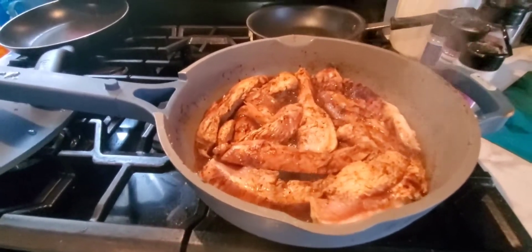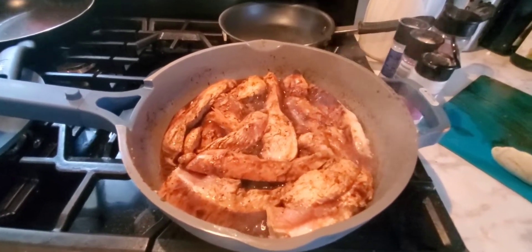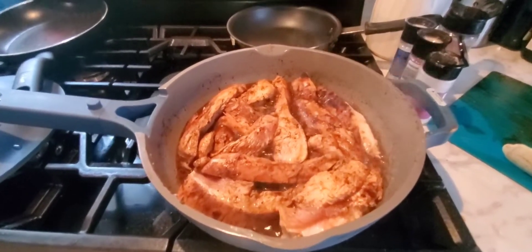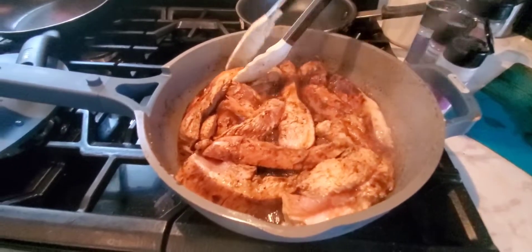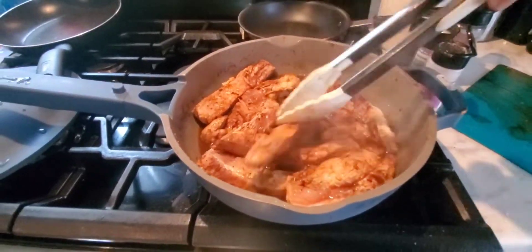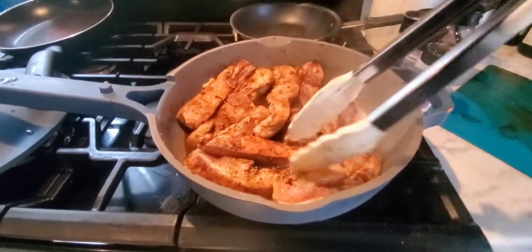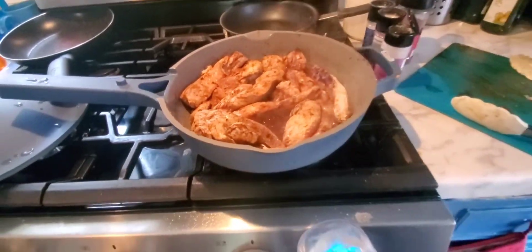I'll let it cook very slow and the chicken will automatically pull apart as it cooks. I want a lot of flavor so I'm seasoning it really heavy because it takes more for chicken to absorb the seasoning. I'm gonna put more water in it and tomato paste and stuff, so you need to have the chicken be very flavorful.